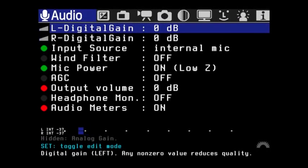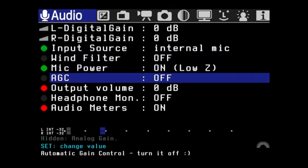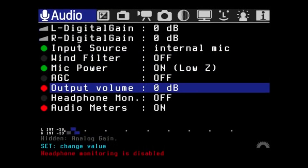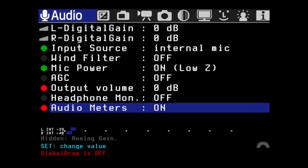Note that some button functionality differs depending on which camera you're using. On the 5D Mark II, pressing the trash can or delete button brings up the Magic Lantern menus. Across the top you see audio and a bunch of other settings. It starts up in the audio section. When you see a green button next to a setting, that means it is enabled. A red dot means it is turned off. In this case I don't have a headphone, and the 5D Mark II doesn't have a headphone jack anyway.